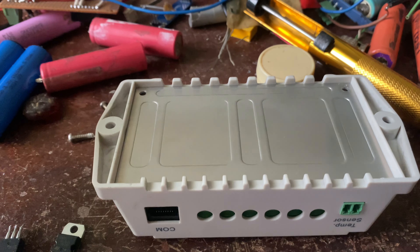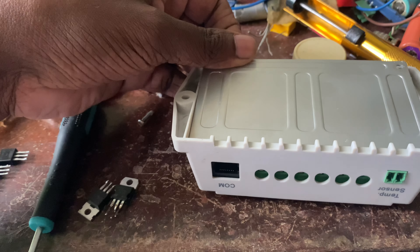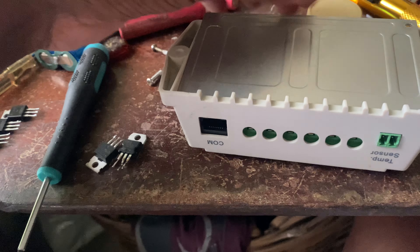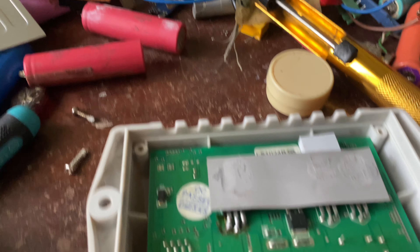After removing the two screws, remove the backplate — it's also the heatsink of this charger — and here you can see the inside.